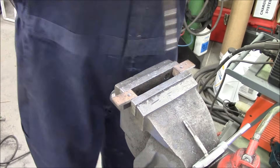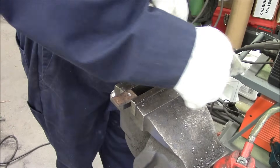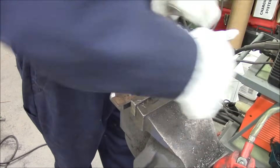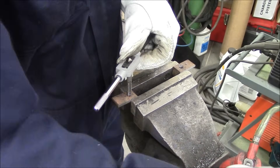Set up the tap, a bunch of oil in there. You should use a high sulfur oil like Sulflow or something, but any oil is better than no oil. In that little pump is just a 30-weight non-detergent oil — it works, gives you a nice finish, and you're less likely to break the tap off.